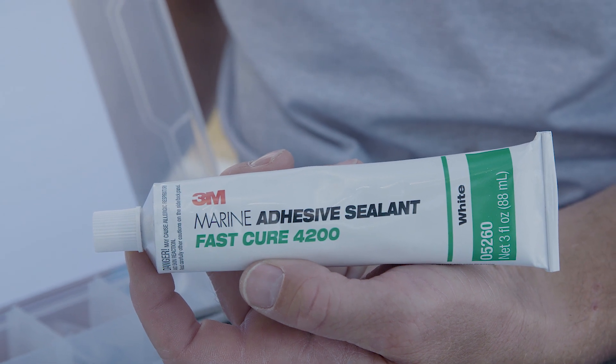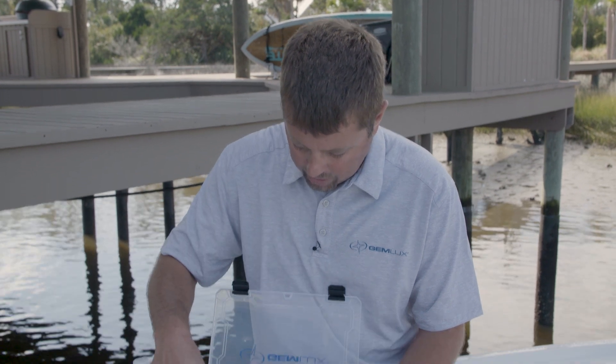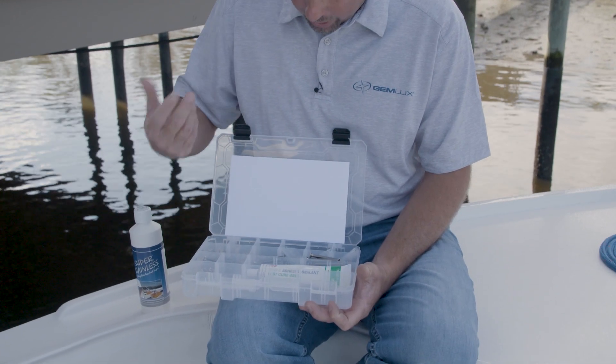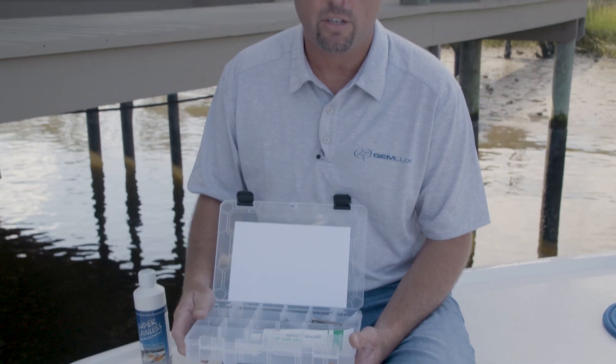Use the proper fasteners to put your hardware back on your boat. We recommend using our gemstallation kit, which offers a variety of chrome plated stainless products that will work in just about any application you have when reinstalling hardware back on your boat.